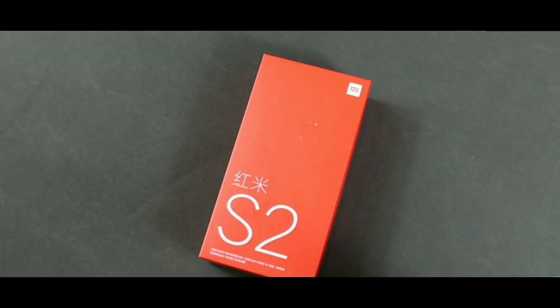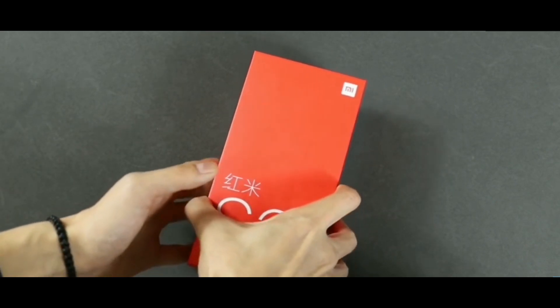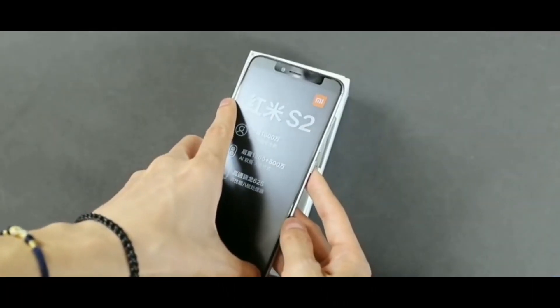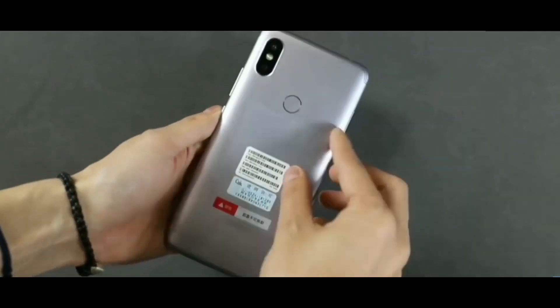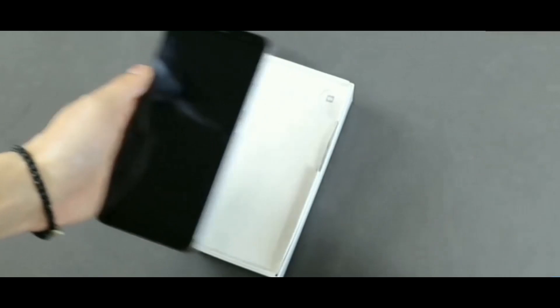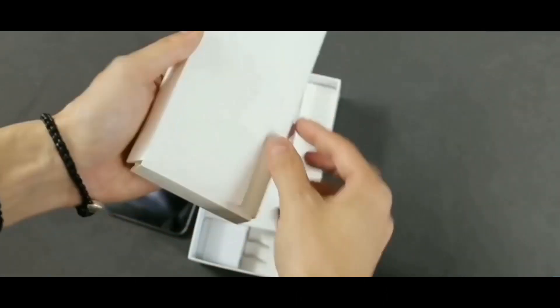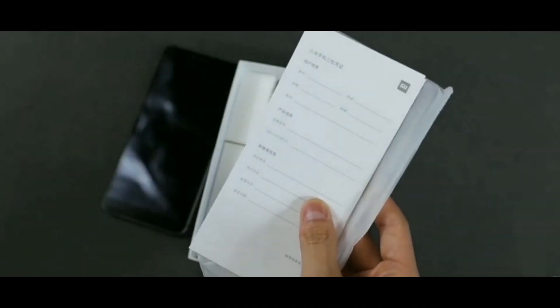Here is the unboxing and first impressions of the device. Without wasting any time, let's unbox this — here is the beautiful Redmi S2, the Chinese variant with Snapdragon 625. Let's check out the box contents. First we have some manuals, which are in Chinese, so just ignore them if you want.